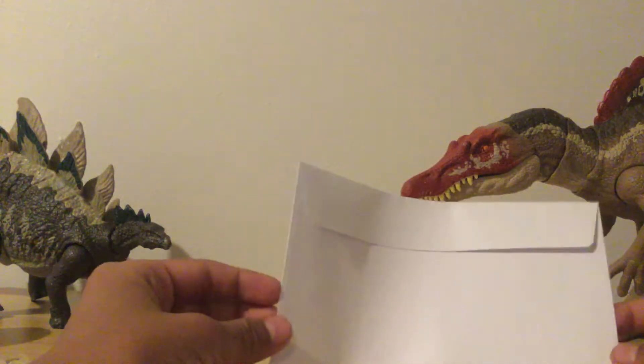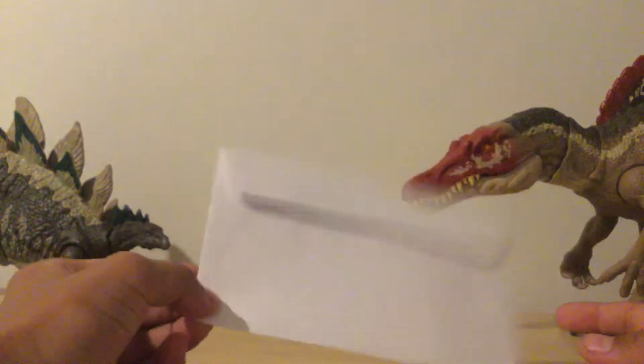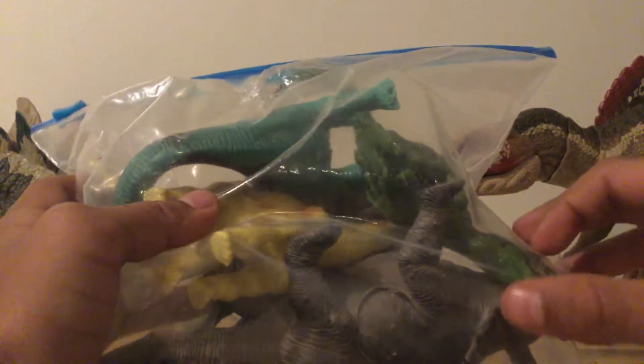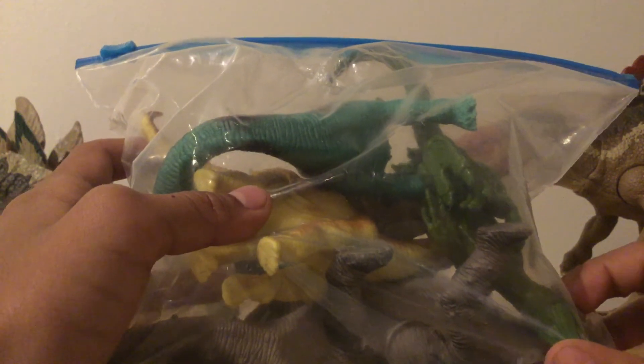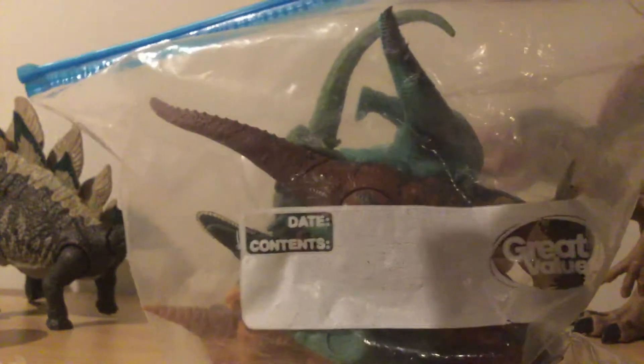Hey guys, welcome back to another video. Today's video — just kidding about opening mail — I'm actually going to be showing you guys a Ziploc bag of dinosaurs again. This is the same Ziploc bag; I just filled them with different dinosaurs that I had, cause I didn't have new ones. The other ones I showed you guys were new. These are ones I've had for maybe five months or so. Some of them might be new. Let's go into them.